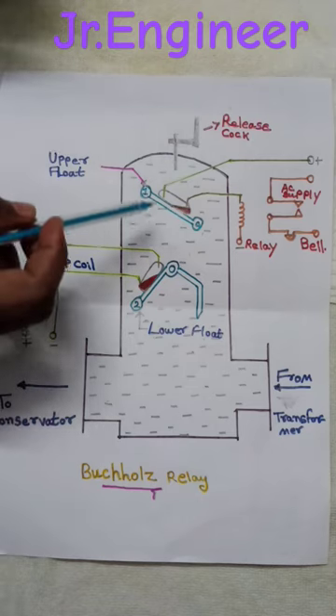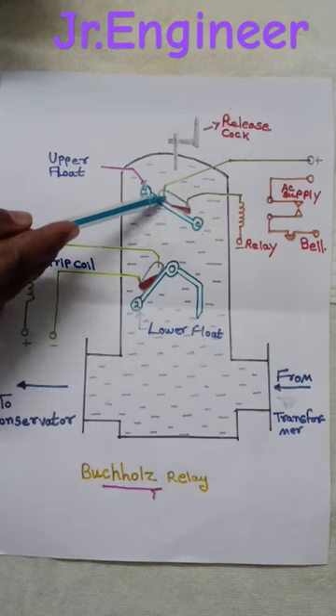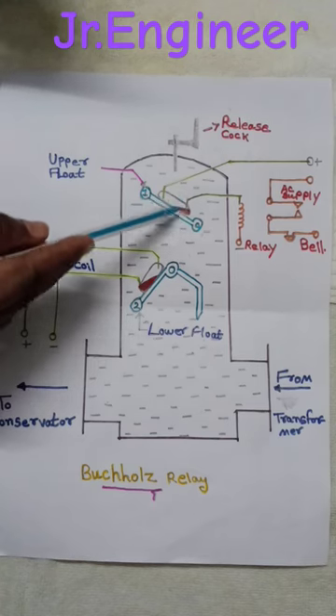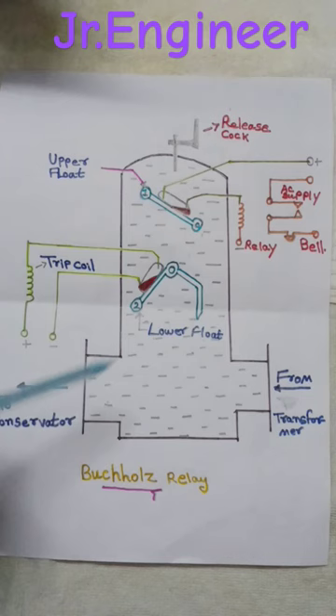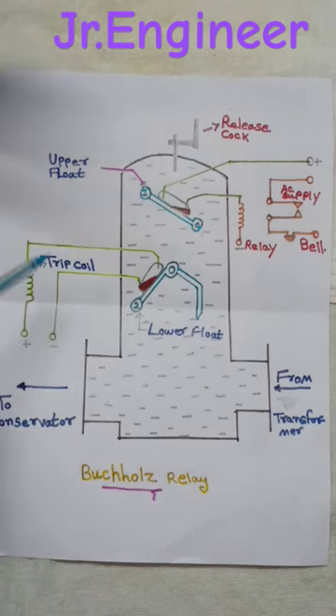As seen in the diagram, there are two floats in the relay, on which mercury switches are placed. The upper float's mercury switch is connected to the alarm circuit, and the lower float's switch is connected to the trip coil.